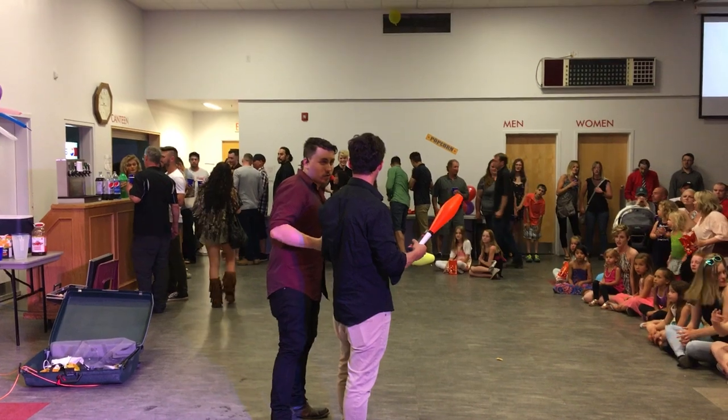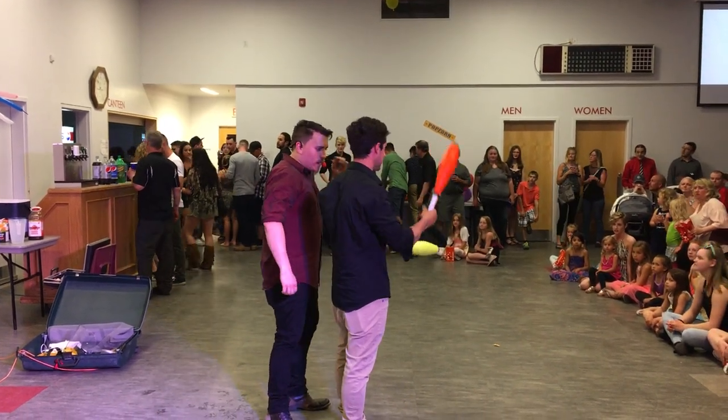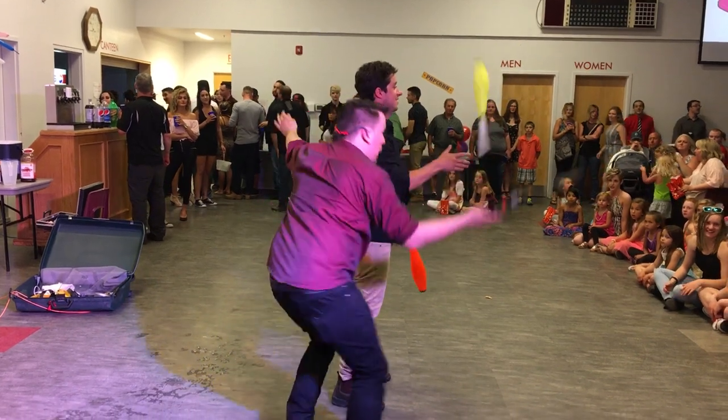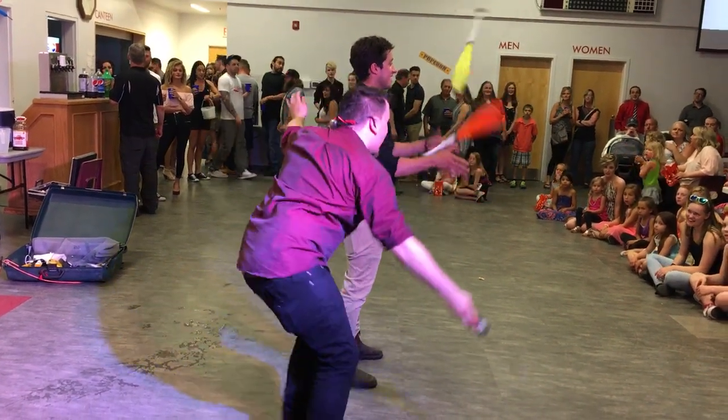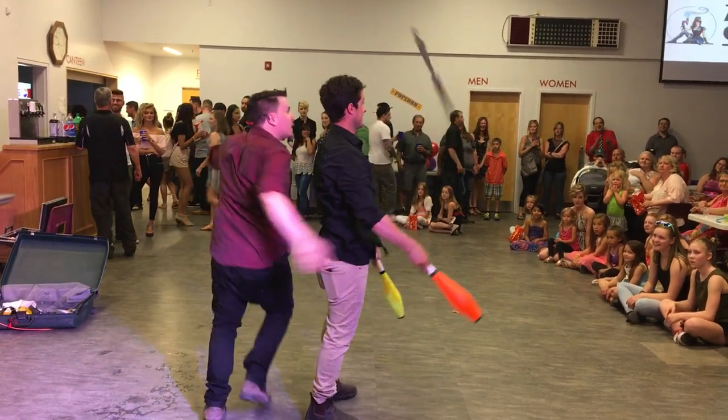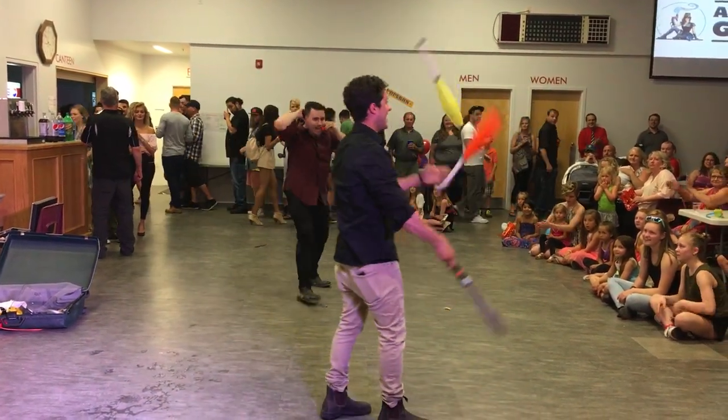And you're going to learn how a juggler juggles a knife. First throw — yeah, I'm ready. He's doing it! He's doing it! Catch it, Pedro! Catch it! Yeah, there we go!